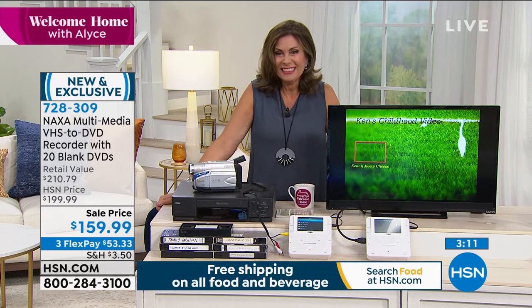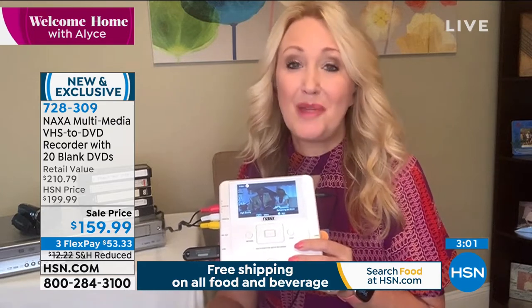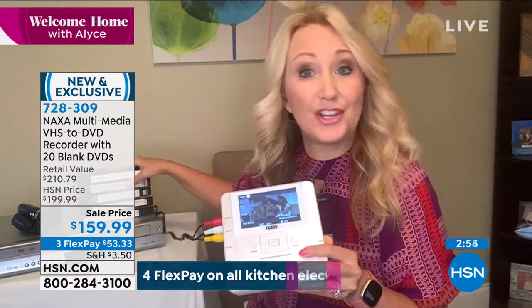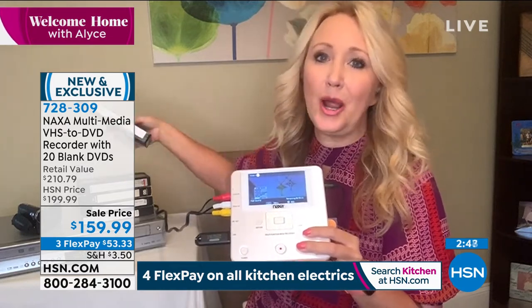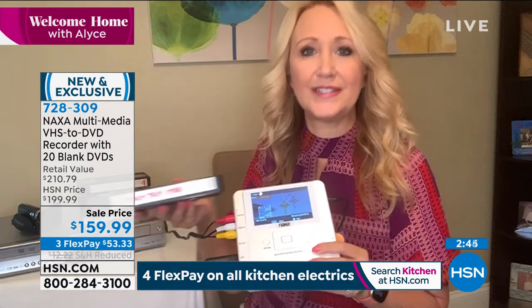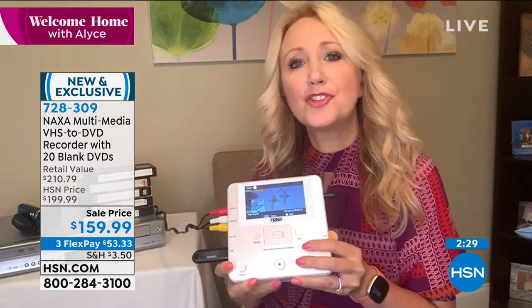We found some hidden gems — little videos of my husband when he was small, the ones of me on TV decades ago. So many amazing things — it could be weddings, baby's first steps, Thanksgivings, family vacations. You don't really know what's on these anymore because you're not watching VHS tapes. With this, you're going to free the video. And you're not paying per video — a lot of services out there charge per video, but with this you're not having to pay per tape. You can do all the ones in your house, all of your family members', your mom's. Get this home in time to create those very thoughtful holiday gifts.